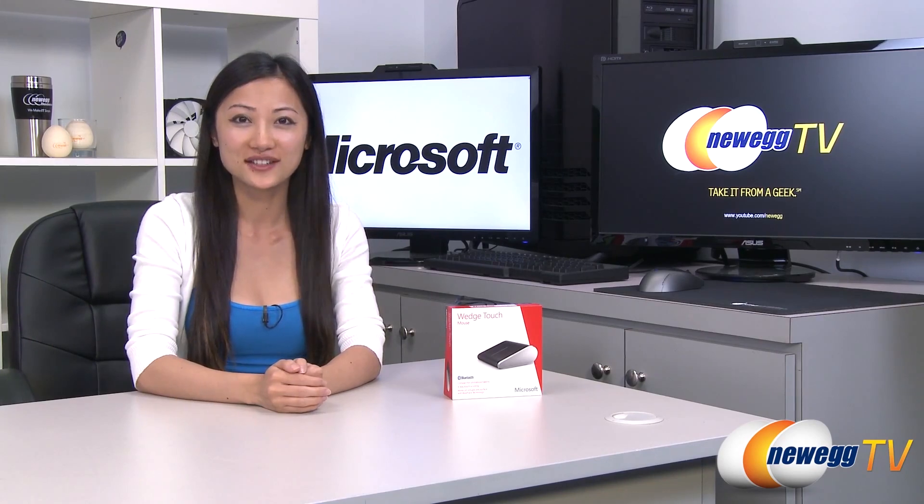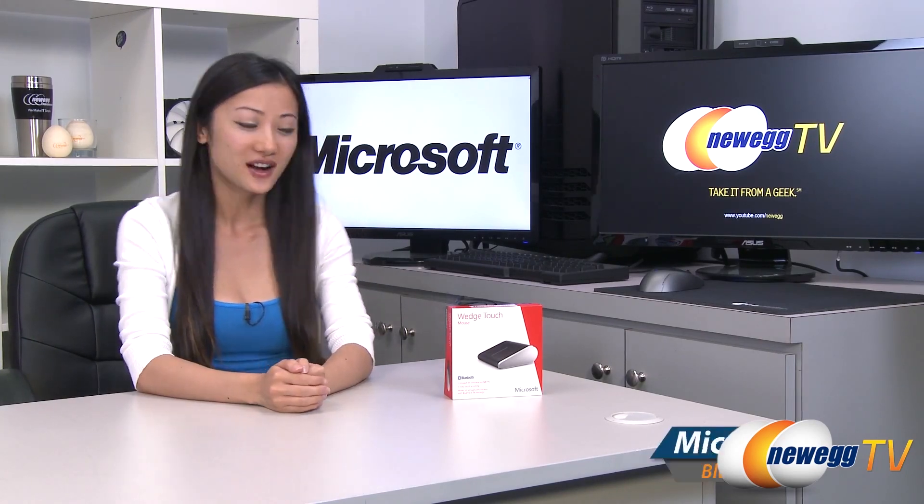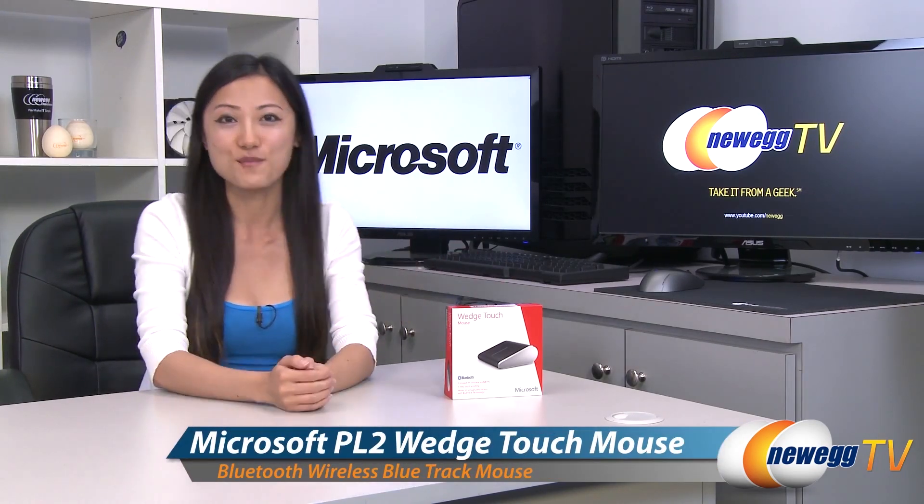Hey guys, Joanne here with Newegg TV. I'm here to do an overview on this Microsoft Wedge Touch mouse.